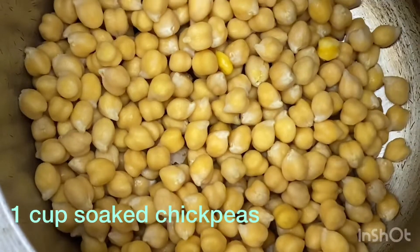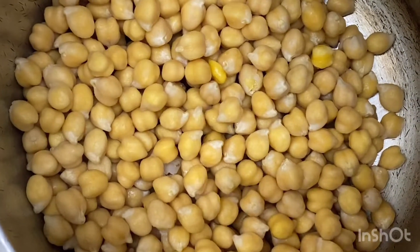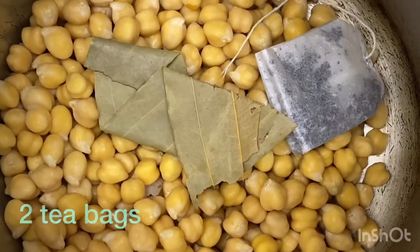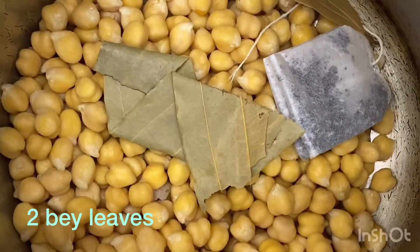Here I have a cup of kabuli chane that I put to soak in the evening. Now I will boil it. I have 2 tea bags, 2 sweet potatoes, and a cinnamon stick.